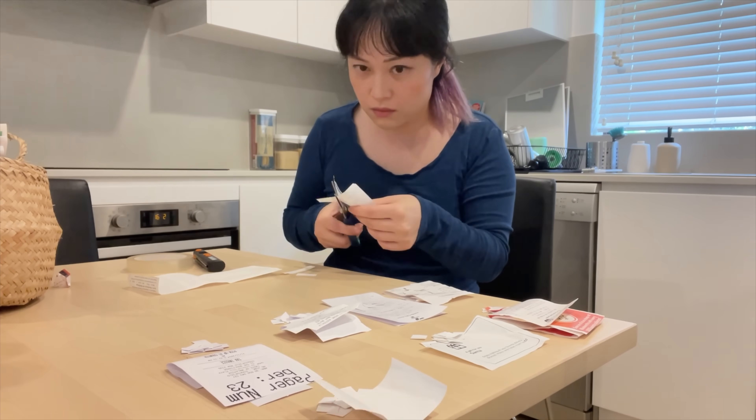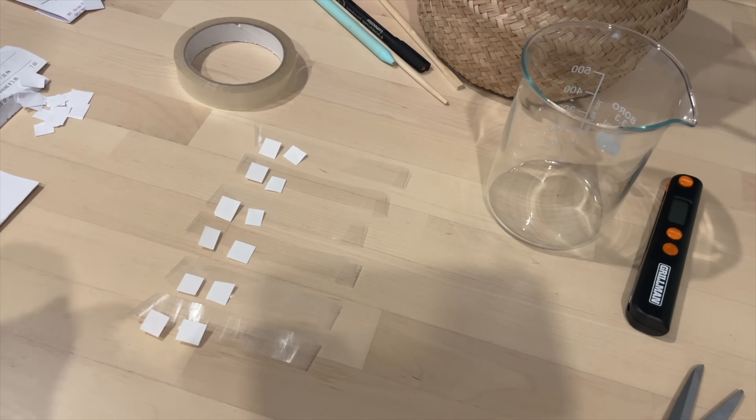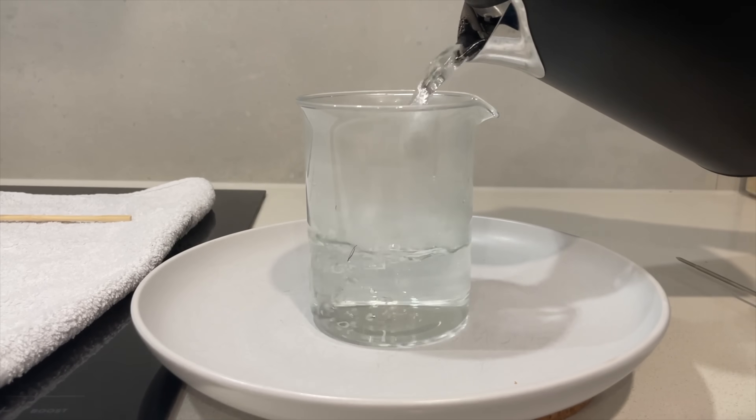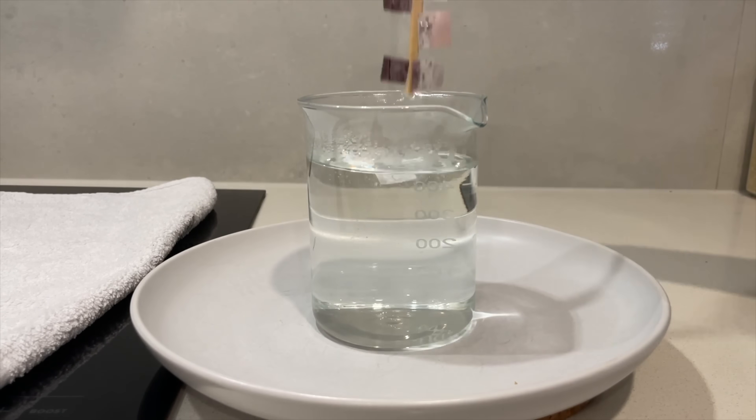I never had time to explain the whole process in my vertical videos, but this is nice because you get to see the whole journey. Next experiment: to work out if receipts change color at 40 degrees or closer to 100, I cut up different receipts and stuck them together. I boiled some water and started dipping them in at different temperatures. Water is fantastic at keeping temperatures stable - we love water on this channel.